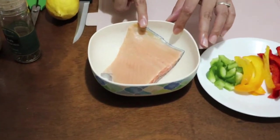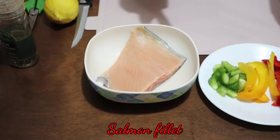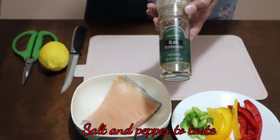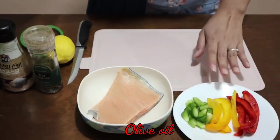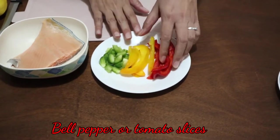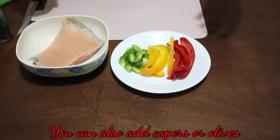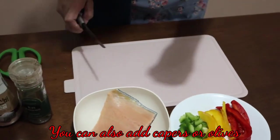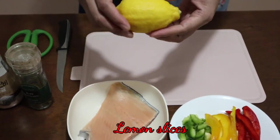So let's start. For the ingredients, we're going to need a slice of salmon — preferably a fillet without the bones — pepper, salt, a little bit of olive oil, and you can use whatever vegetables that you like. Since I have leftover bell pepper, I'm going to use that. Or you can also use tomatoes, capers, olives, or whatever you have. We're also going to need one lemon.